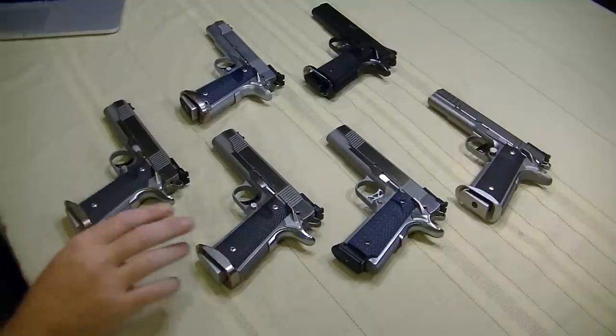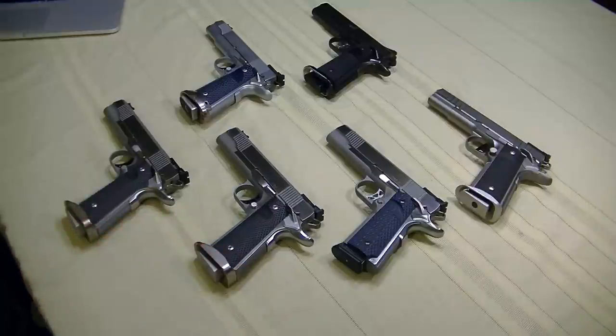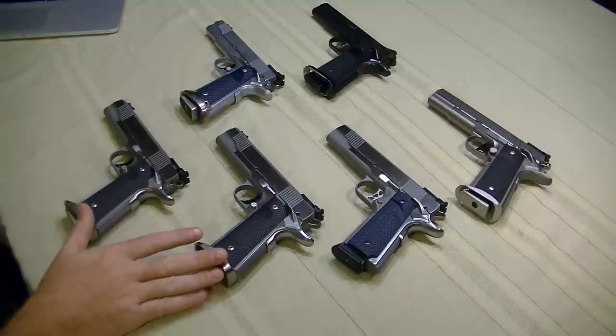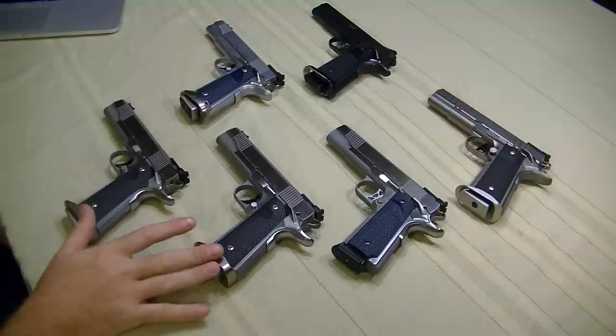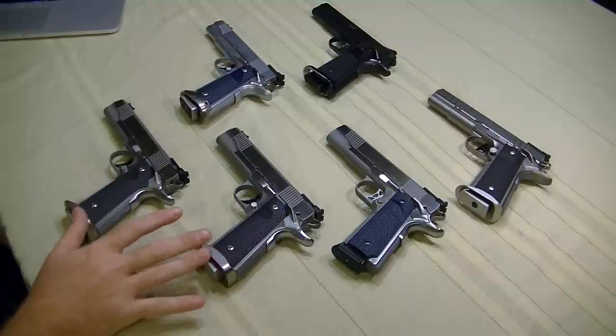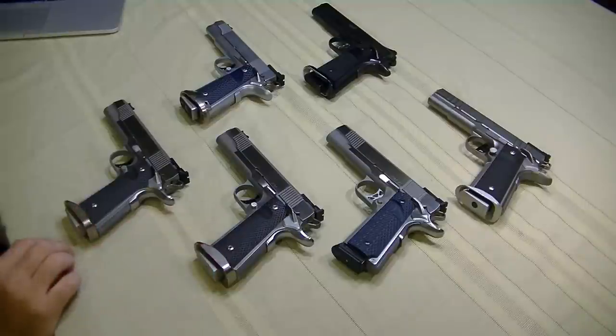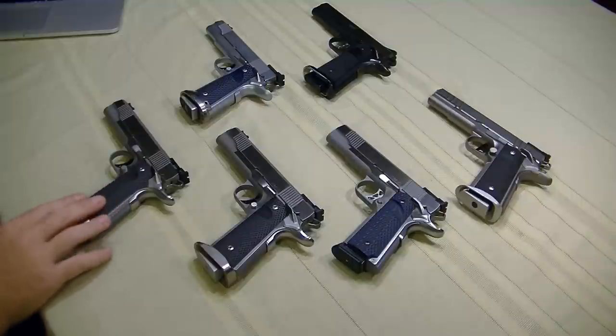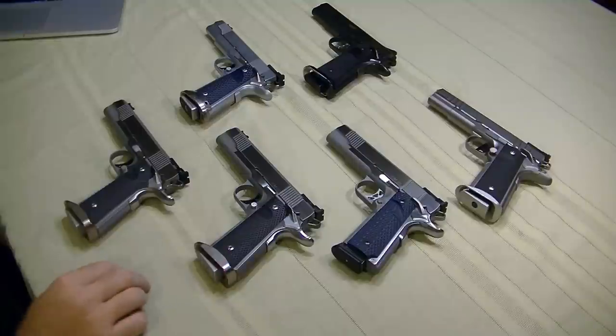I bought a PM9 about a year and a half ago and was just absolutely blown away with it. I liked it so much that I bought a second one. For 2017, these were my primary match guns for the year — this one was my primary match gun and this was my practice and backup gun. They're really fantastic and I'd love to tell you why.